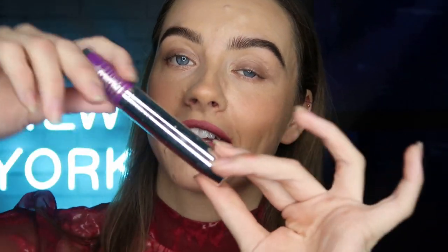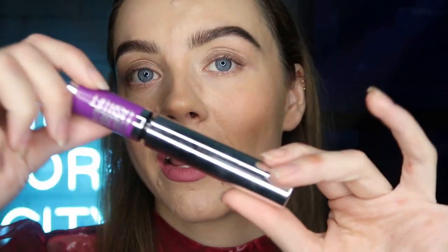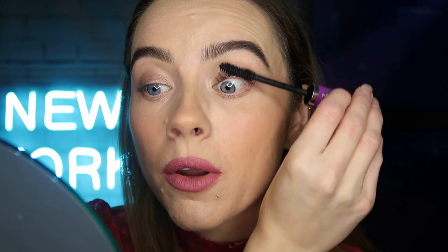Last but most definitely not least, we are going to go in with the Falsies Lash Lift Volumizing Mascara. I'm just going to do a nice coat of that on my lashes. It really separates them so nicely and helps them stand up — it makes my eyes look so much more open. That is one coat compared to the other side — that's insane, look at that. They're so curly! It really gives you that lash lift effect, which I love. They're just standing up so nice and straight.